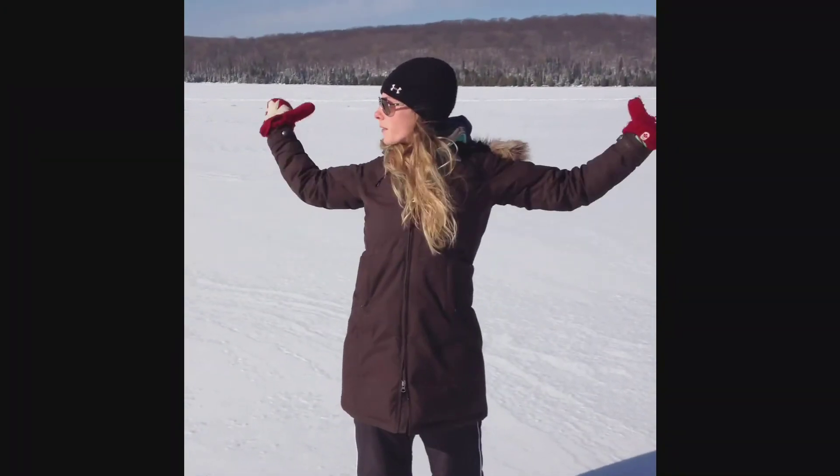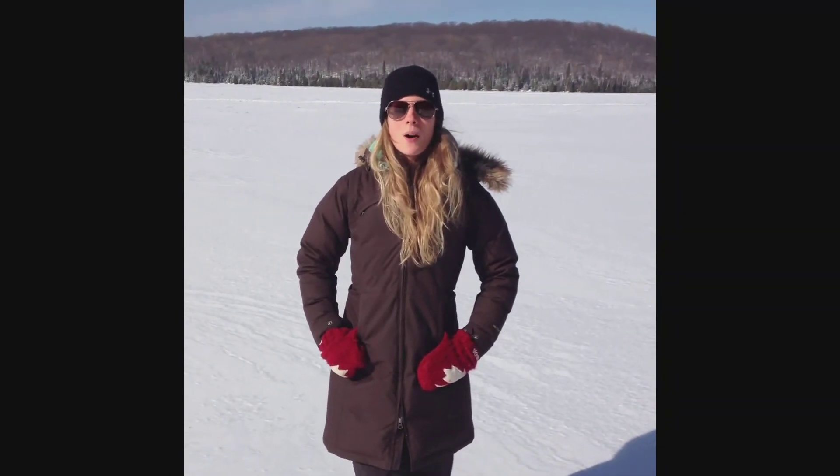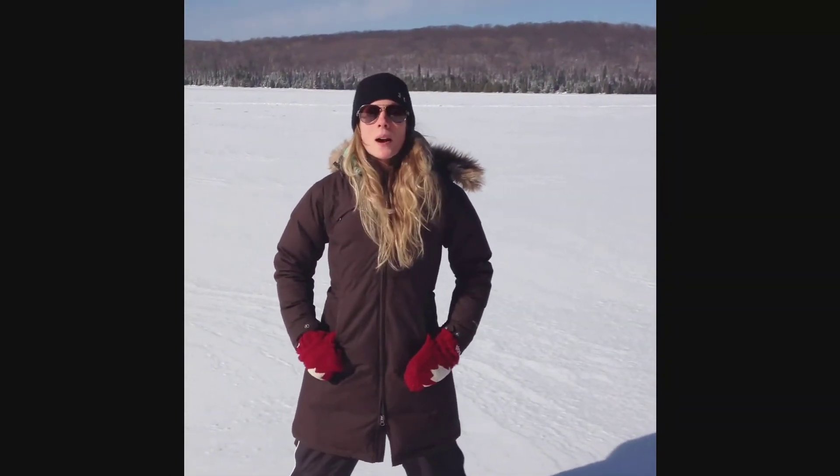Hey everyone! So here we are in the middle of nowhere on vacation, just kind of chillaxing. Yesterday Paul and I went out for a snowshoe — the snow was really deep so we had quite a workout going on. And then Paul had the crazy idea to come up with snowshoeing intervals.